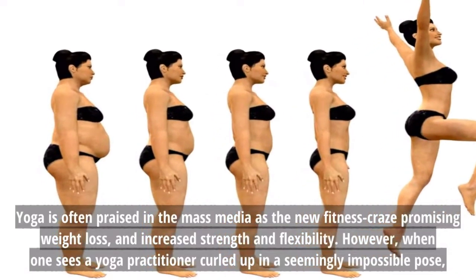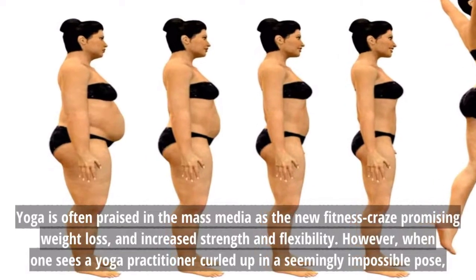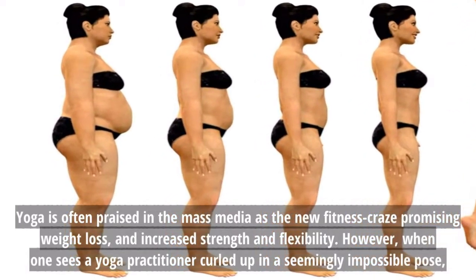Praised in the mass media is the new fitness craze promising weight loss and increased strength and flexibility. However, when one sees a yoga practitioner...